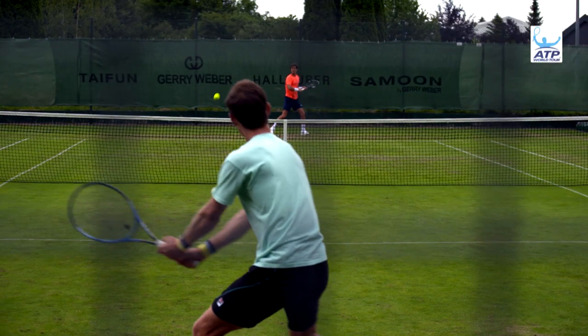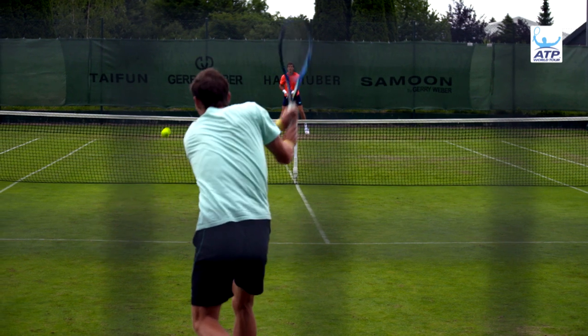I always believe it's important to simulate off the court some of the things that you need to do on the court, so it sort of correlates everything a little bit better.